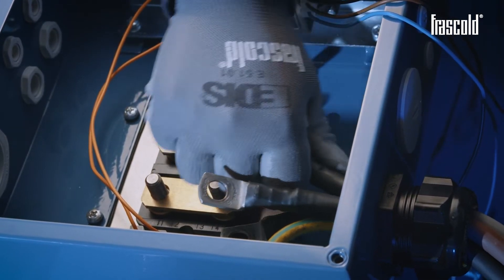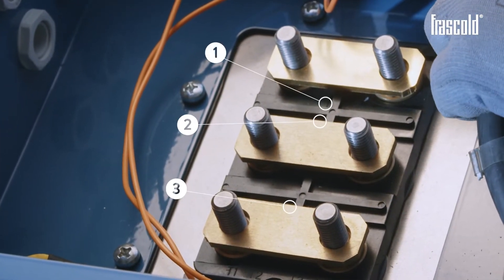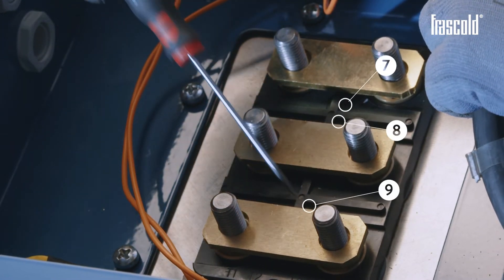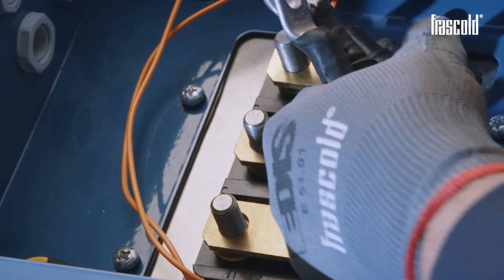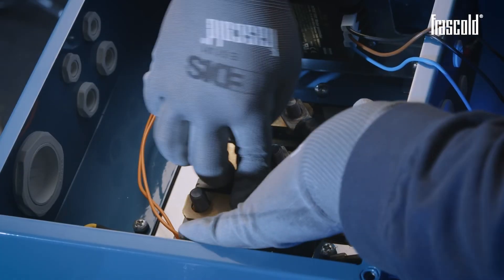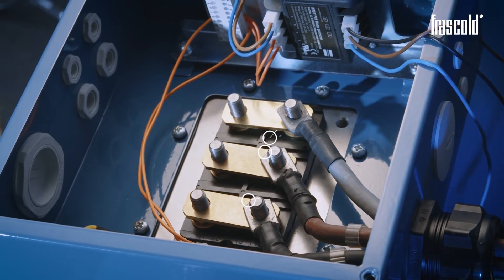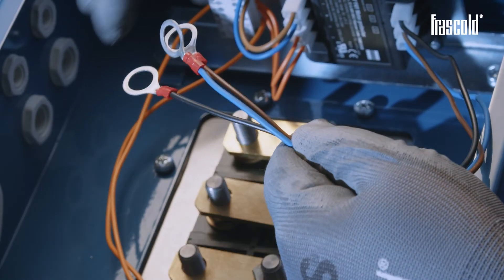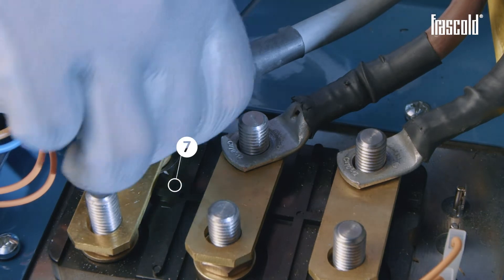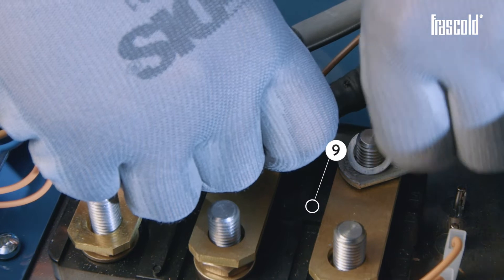Insert the 3 power cables in the previously positioned cable gland and position them on pins 1, 2 and 3, or alternatively on pins 7, 8 and 9. Take the 3 QR1 connection cables and insert the black cable on pin 7, the brown cable on pin 8, and the blue cable on pin 9.